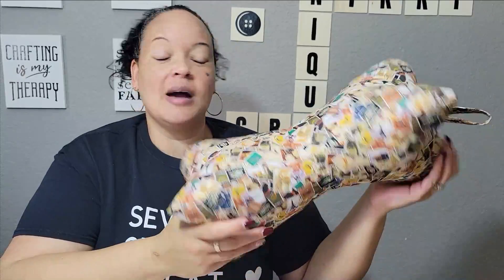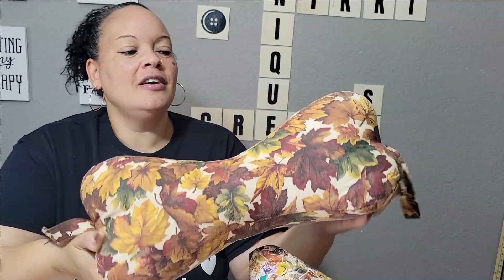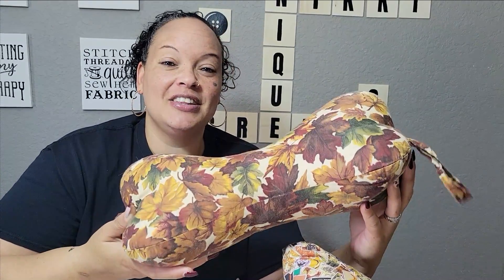We're making these awesome neck pillows today. I call them a neck bone — I'm not sure what they're called. You can call them a neck pillow, but the shape is what makes the neck bone different from a regular pillow. My family, we've been using these for years, probably like 10 years now. Let's get started.